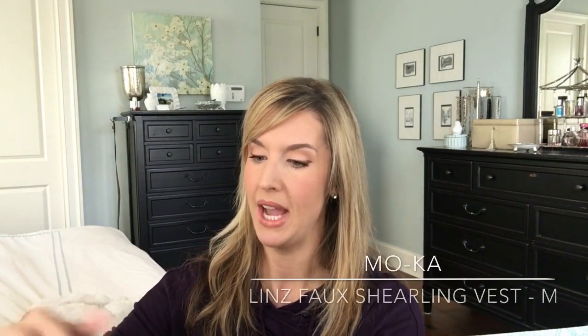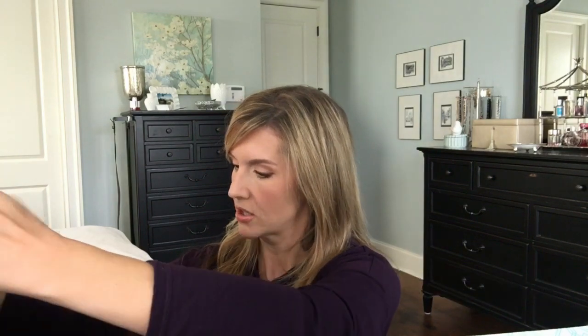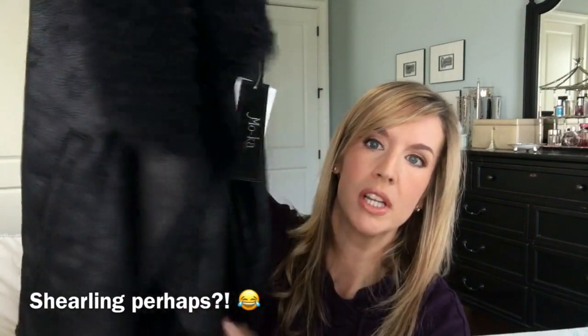This is Moka — M-O-K-A — Lens Faux Shearling Vest in Black, Size Medium. This is cool. I like this. If this hangs correctly, this will be a keeper, depending on price. I was actually thinking about getting a black furry vest. It has faux fur on the inside and on the outside it's kind of this leathery, suede-like faux detail. I haven't had any coffee yet and it's morning, but this is cute. I like it.